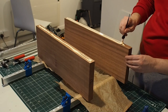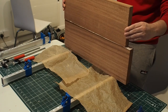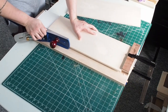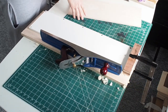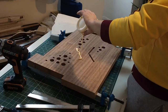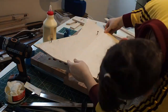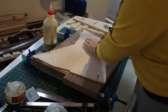Here I'm gluing the body. This is the top — I'm jointing the top with a number 7 plane. This was a flame maple top, probably 7mm or 8mm. And here I'm gluing the top to the body. I made some weight relief holes — I don't think they add anything to the sound, but who knows.